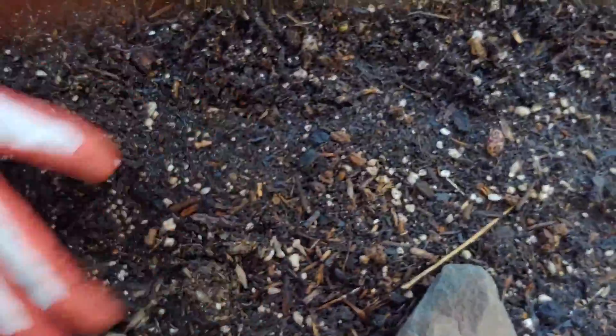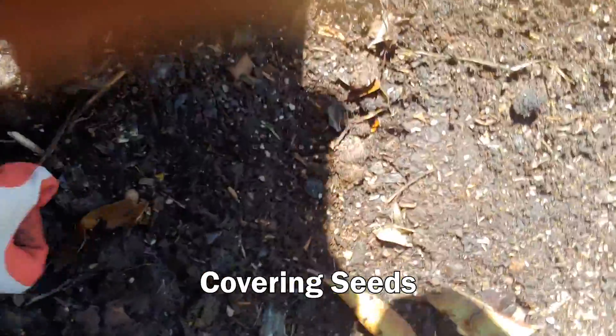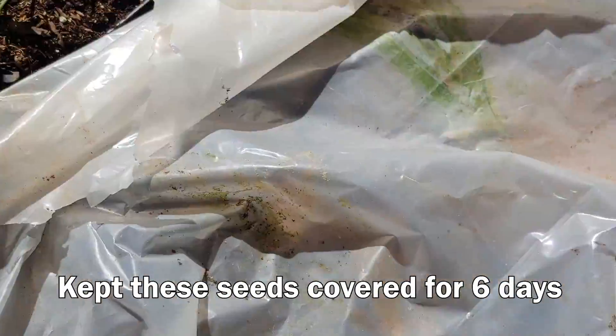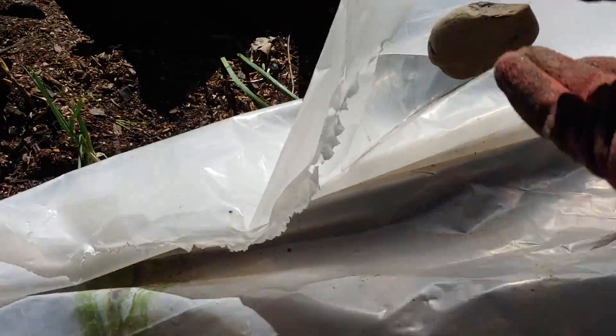This is the creeping zinnias — just going to ruffle it around. Now we're going to make sure we don't mix up the two different types, keep them separate. See, I covered that up pretty good. Time to cover it. I usually only keep this covered for three or four days to prevent birds from eating the seeds. Adding a couple rocks for the wind. This will be checked on every day to make sure there's moisture retention.